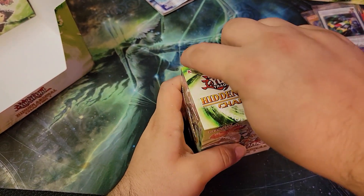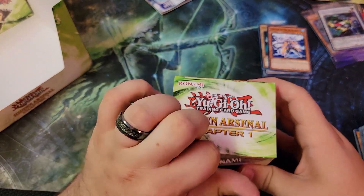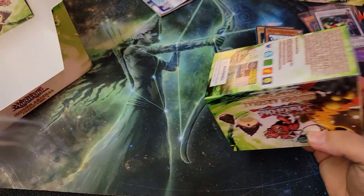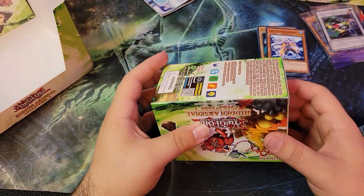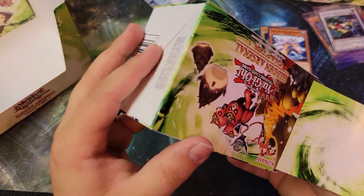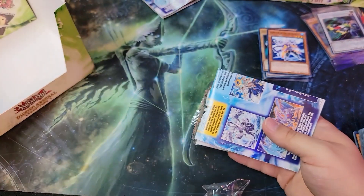It wouldn't be a video of mine without me mispronouncing something — it's like a trend in every one of my videos. It doesn't matter what card game I'm opening. Magic, Yu-Gi-Oh!, Pokemon, whatever — there's always some kind of tongue tie where I mess something up.